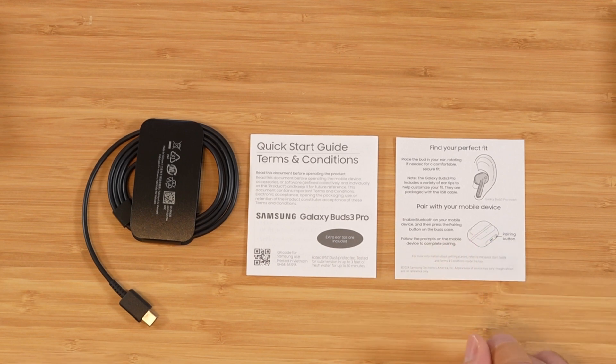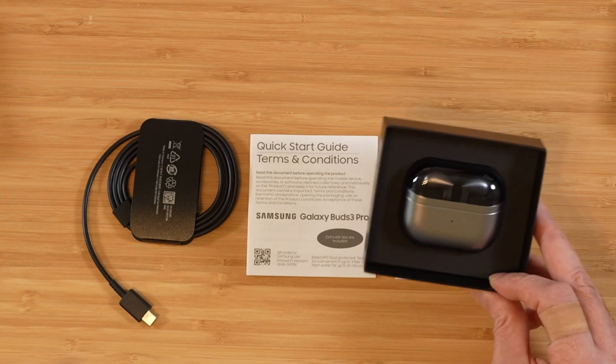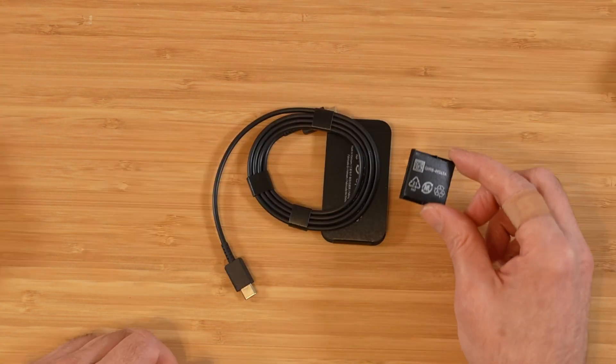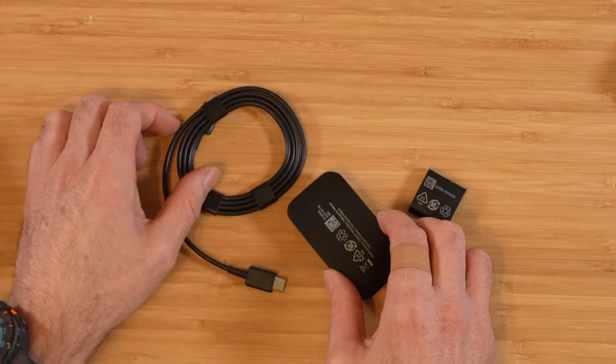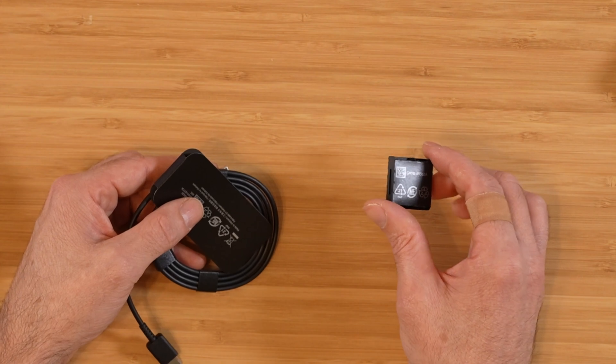There was a bit of a controversy when these first rolled out regarding the eartips, but that's now been resolved by Samsung. Those of you that buy the earbuds now don't have anything to worry about — all the latest batches have this corrected. Make sure you don't lose the eartips because they're kind of embedded in the charging cable section here, and if you just set this off to the side, you'd have no idea that you have extra eartips.